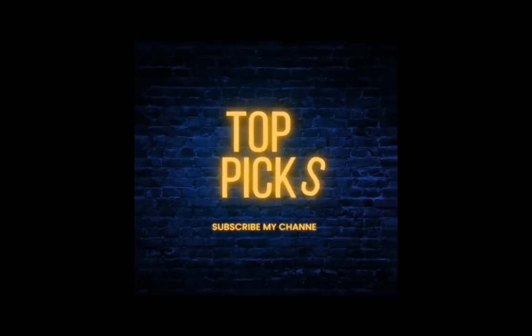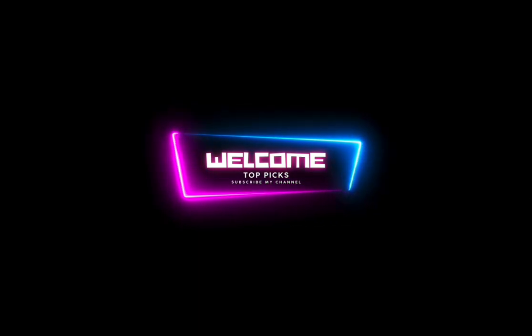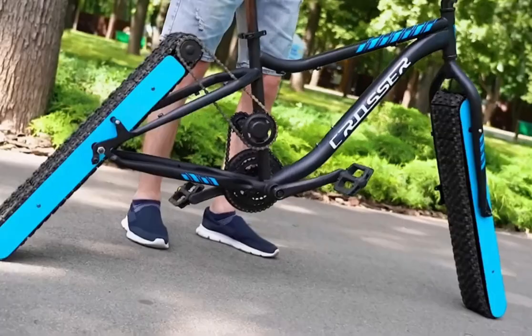Welcome to Top Picks, your ultimate destination for the top picks of all things captivating and remarkable. Join us as we curate an extraordinary collection of the world's most famous brands. Today we welcome the wheel-less bicycle — breaking all the rules and turning heads.